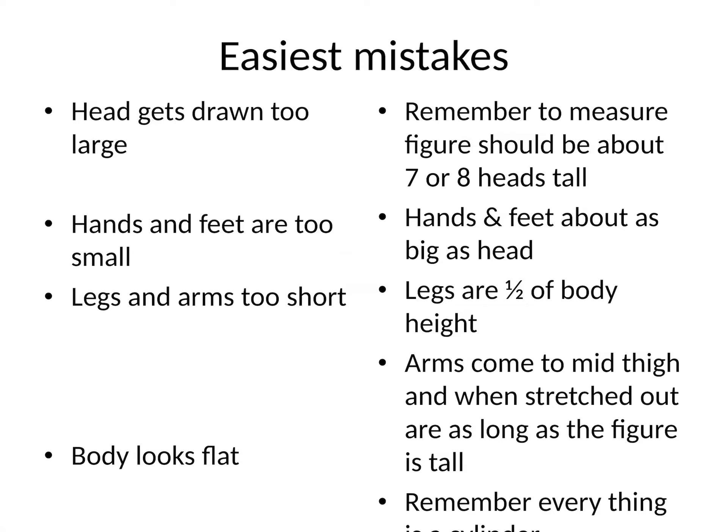We will begin our figure drawing unit by making a controlled, measured human figure drawing together. After that, we will practice our gesture drawing skills, working primarily in your sketchbook. We will then use some of those sketchbook illustrations in a finished mixed media artwork next week. This was the introduction to figure drawing — both proportions and gesture.